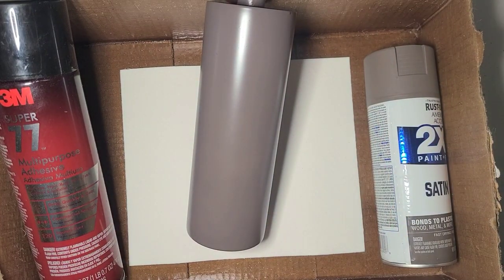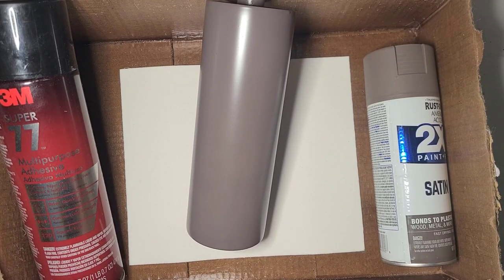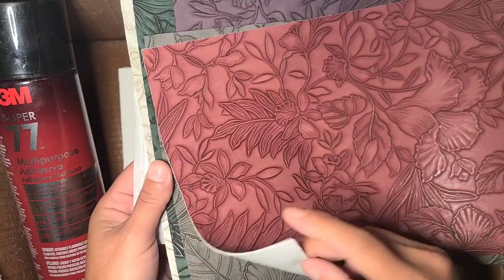Hi there, it's Rae. We are starting a new project today. I had bought on Amazon this package of faux leather, tooled with this really pretty floral pattern.